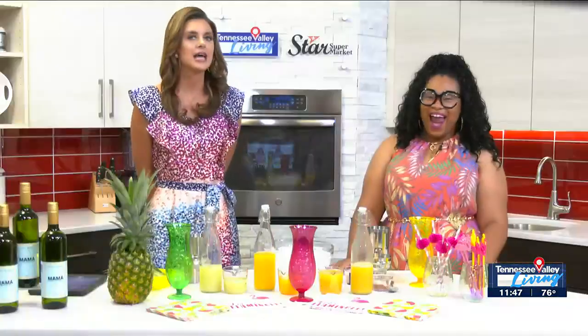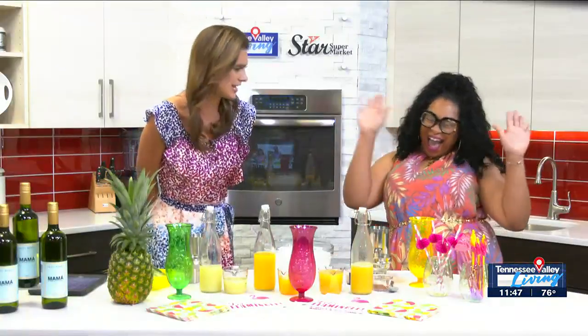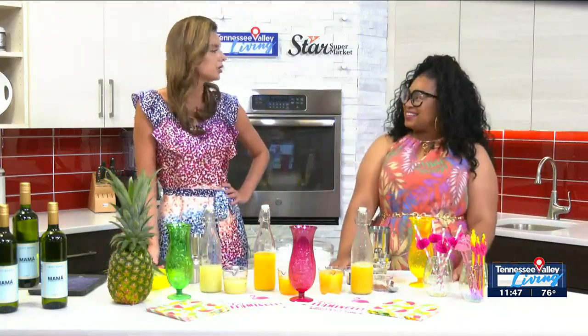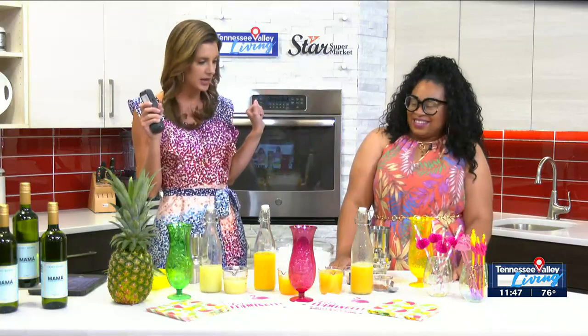Welcome back everybody. Nothing says summer quite like a fruity and tropical beverage, and all the mamas especially out there deserve to enjoy that. So this morning we have Ashley from Mocktails for Mommy with the latest summer spritz that you will want to mix up poolside. Ashley, welcome back to the show. We are loving this fun summer spread and we're just feeling tropical and all the things. Thank you for coming on.